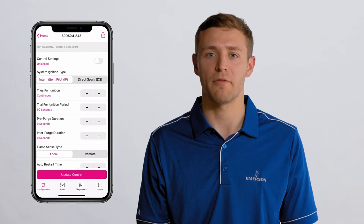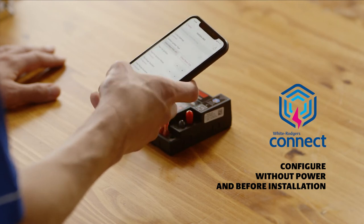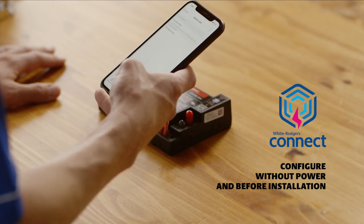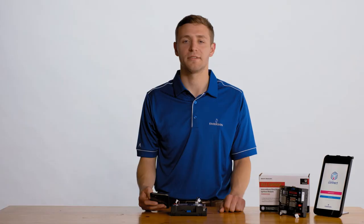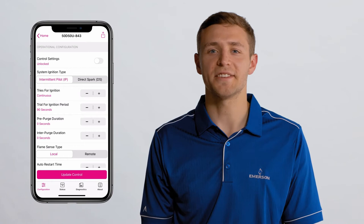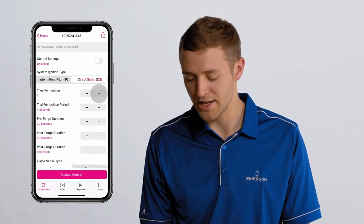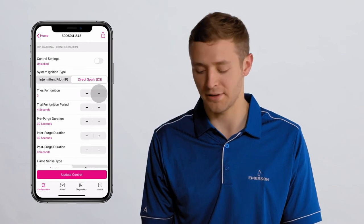One of the great benefits of the White Rogers Connect app is that configuration can be performed without power applied to the module and before installation. The app will display all settings that can be configured for the module. In this example, we will change the system ignition type from intermittent pilot to direct spark, and the tries for ignition from one to three.